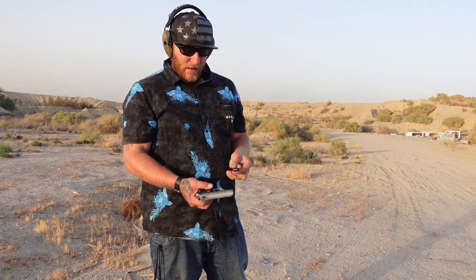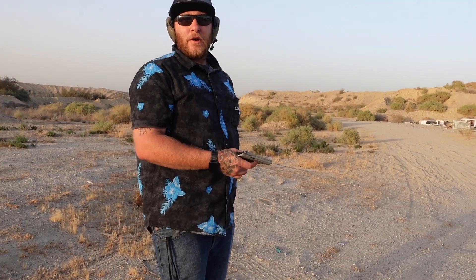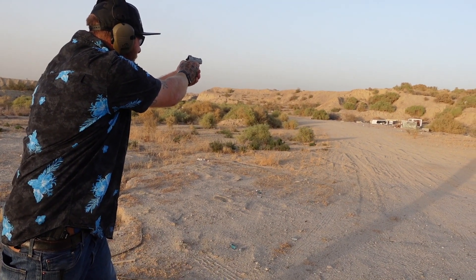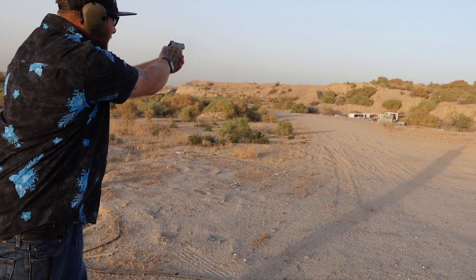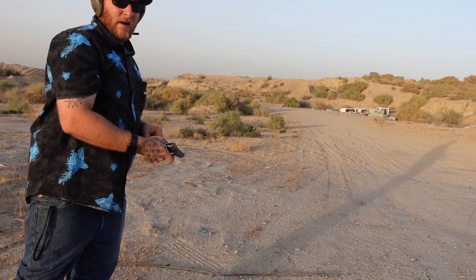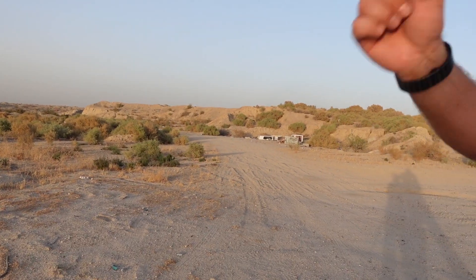We loaded up a mag of the Blazer soft points. Believe it or not, this is actually the type of ammo they recommend for this pistol. We're going to run it and see how it runs. Had a light strike. I'm going to re-cock it. Verify it's clear and good to go. Again, I did have a light strike, which with this pistol is not the end of the world — you can always just re-cock it and strike it again. Let me load her up a mag.